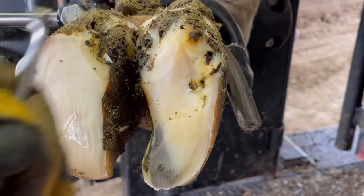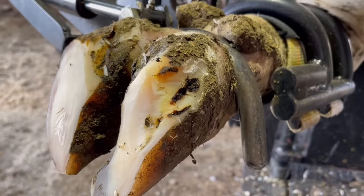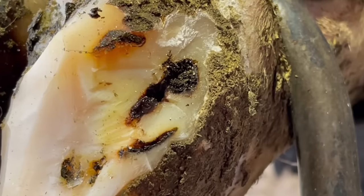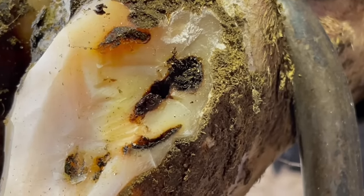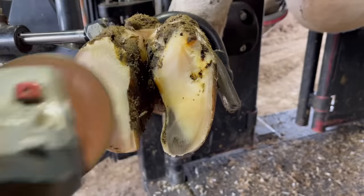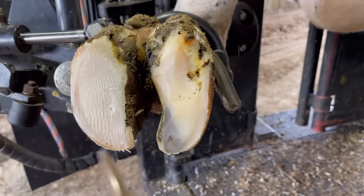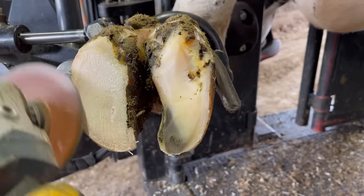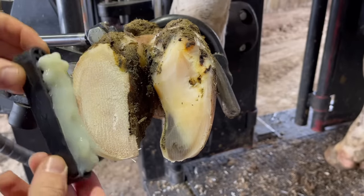We have to continue to follow that all the way. A lot of times these will have to work all the way up to that hairline before they'll resolve. As we zoom in here, you can see that this one does not do that, but we've still got some more area we need to clean up here. That black area needs to be all trimmed out because that will likely hold whatever openness is remaining, and that has to be cleaned perfectly in order for these to heal. If not, you're likely to have a recurring situation.